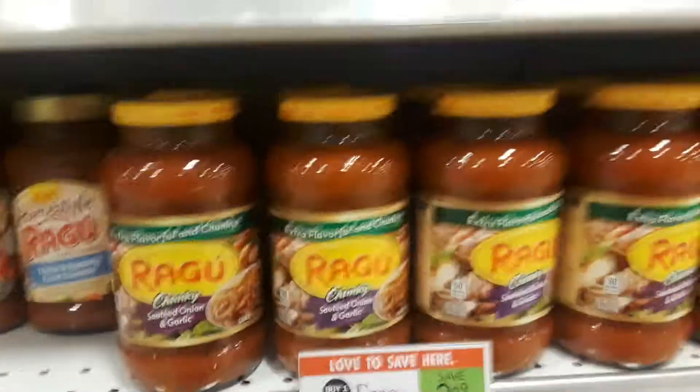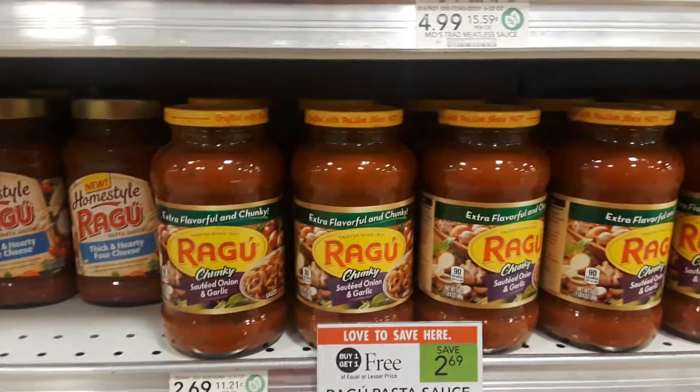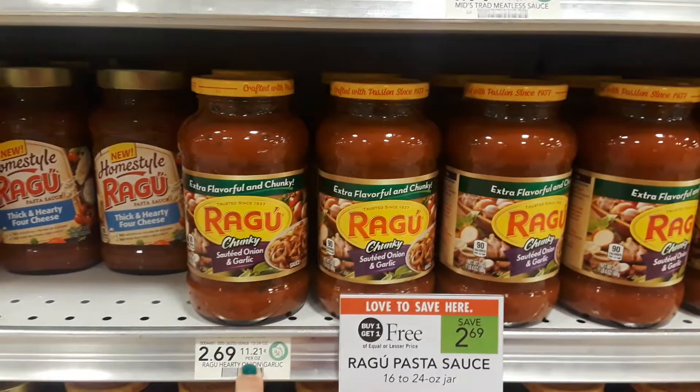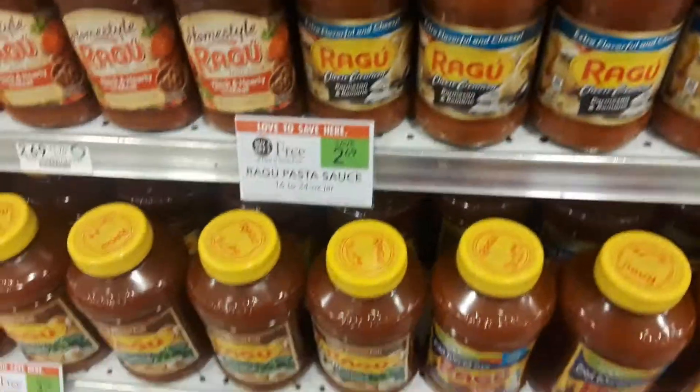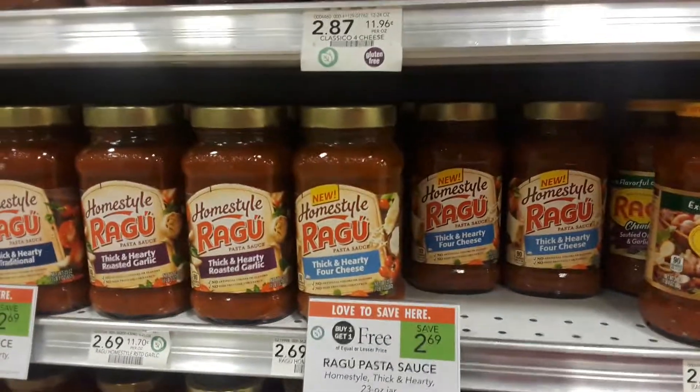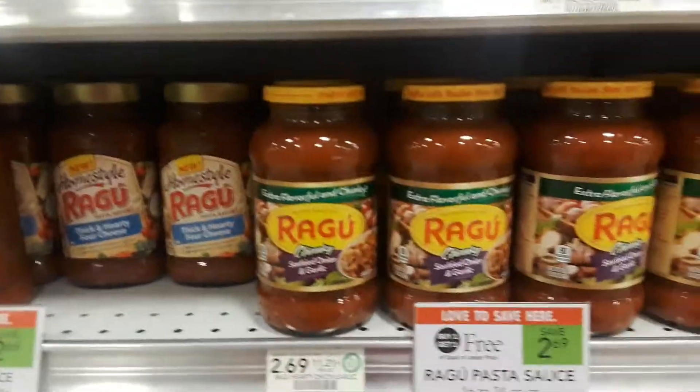Hey guys, Amy from My Publix Coupon Buddy. The Ragu pasta sauce, the 16 to 24 ounce jars, are BOGO at $2.69. The larger jars at $3.79 are also BOGO, and so is the homestyle Ragu. You're gonna buy two at $2.69.